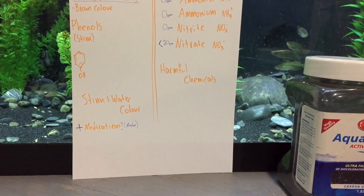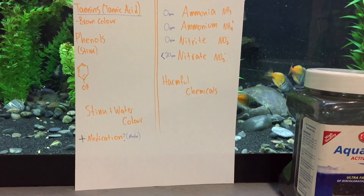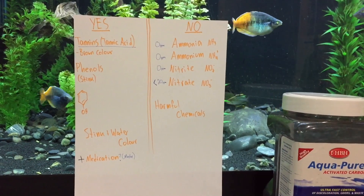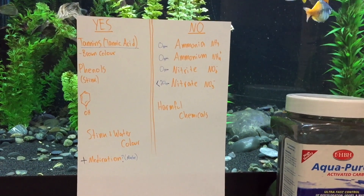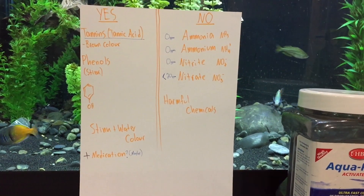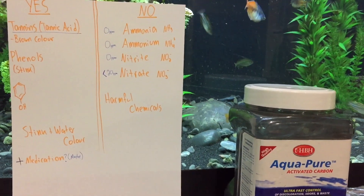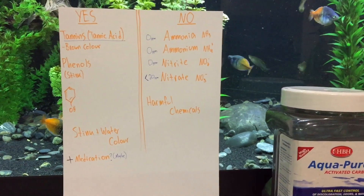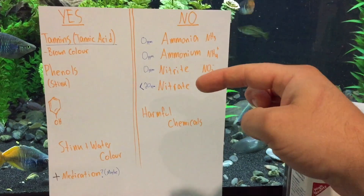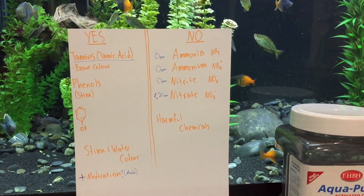Carbon might be able to take out some of the medications you put in your aquarium. That's not proven scientifically — which ones it does or doesn't — but it likely does some, because carbon has really cool pores and traps some chemicals. Now here's the real kicker: carbon does not remove ammonia, ammonium, nitrite, or nitrate — basically the harmful chemicals that are going to hurt or kill your fish.